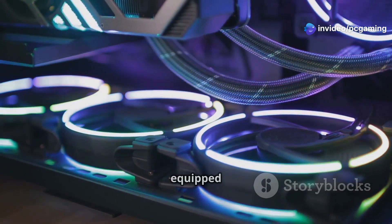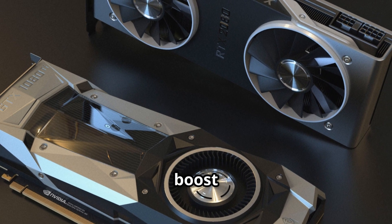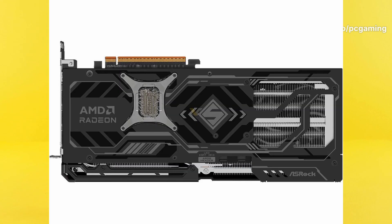On the cooling front, this beast is equipped with a triple fan system. You've got striped ring fans for better airflow and air-deflecting fins to boost cooling efficiency. Plus, ultra-fit heat pipes transfer heat away from the GPU, supported by a reinforced metal frame and a stylish metal backplate for extra durability.